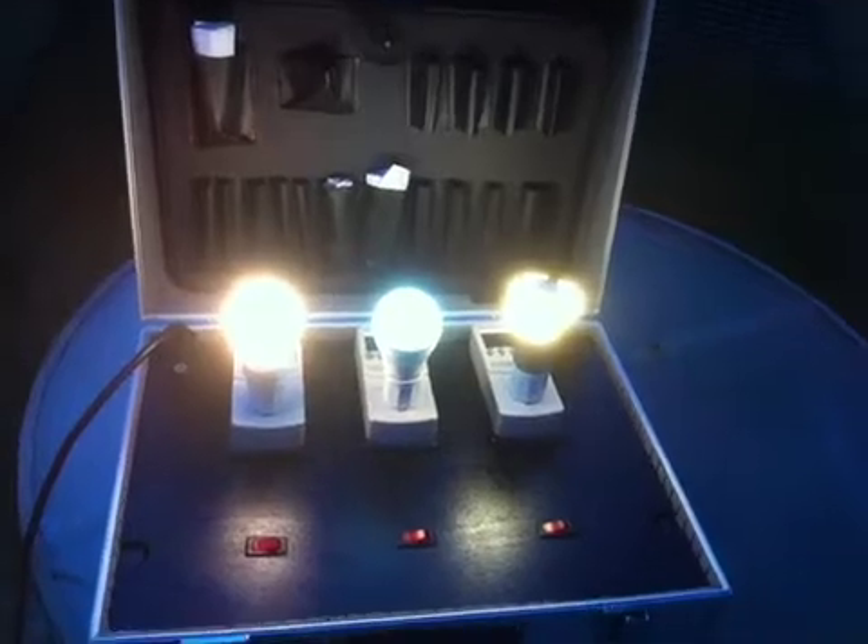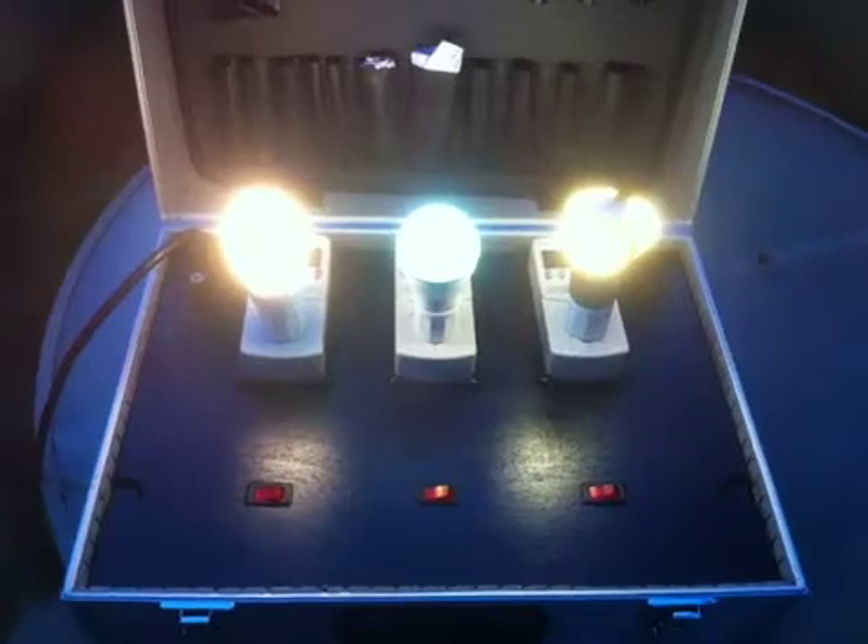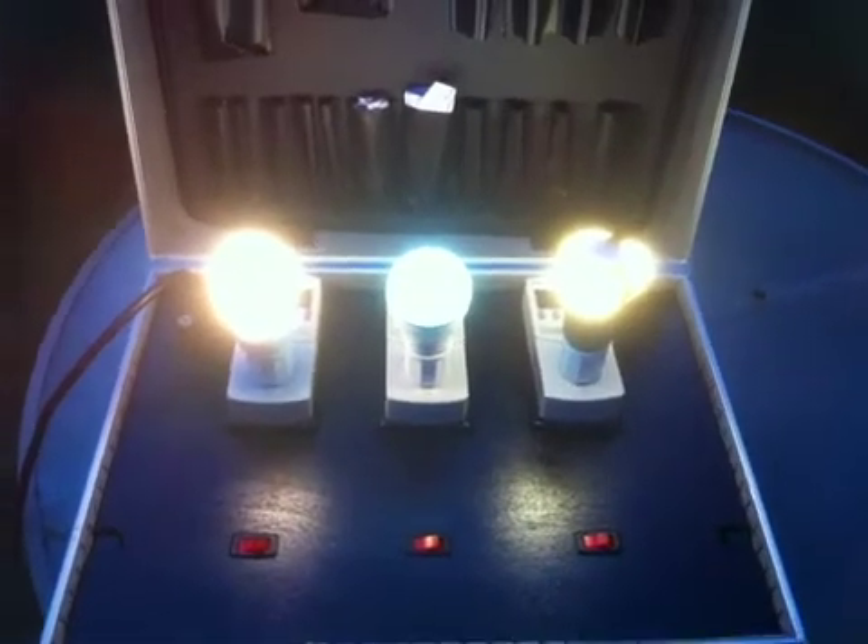We will test more light bulbs. As now we have this testing unit, we will get back to you with more. Let's go.